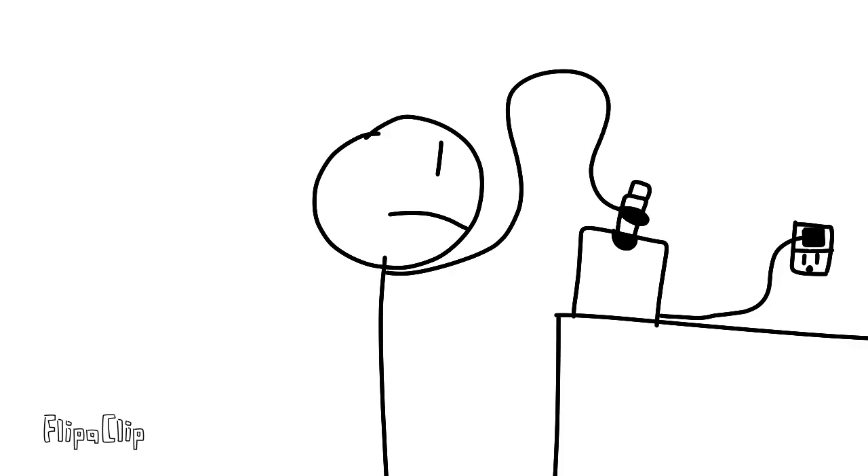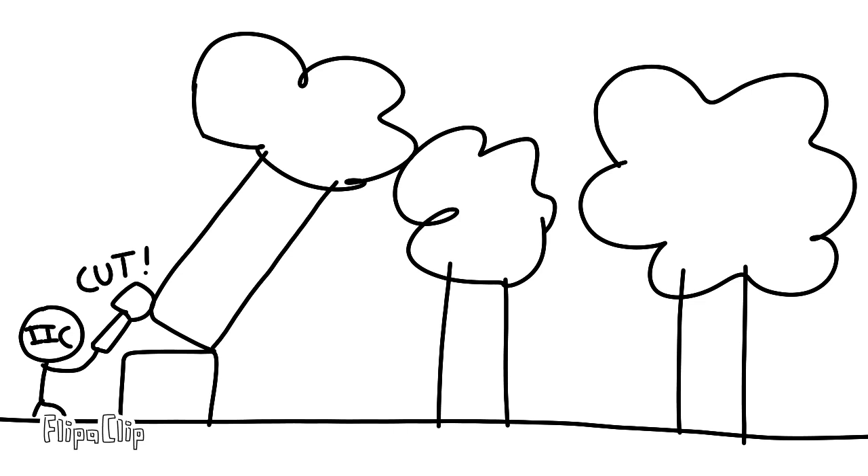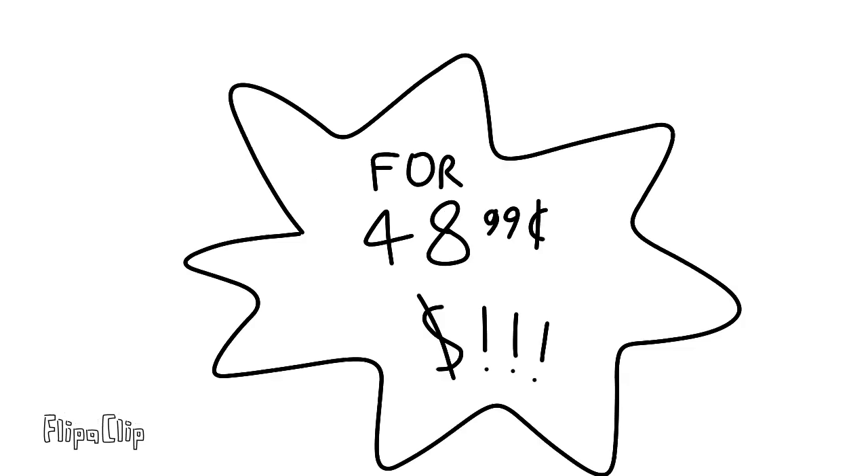And also, say goodbye to the old times when you waste your time sharpening pencils. It's also a big waste of trees, and it's also a complete waste of money, so buy it now.